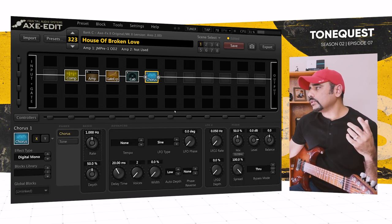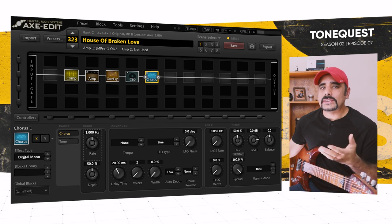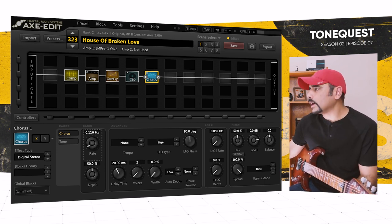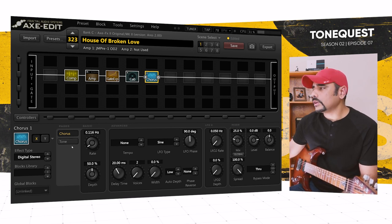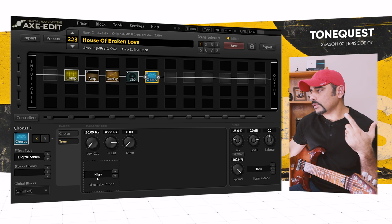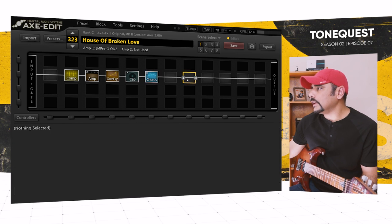Next I'm adding the chorus — digital stereo. From what I remember, Mark Kendall uses a DigiTech stereo chorus pedal, and I chose digital stereo partly because DigiTech sounds similar. Bring the rate down as low as I can — don't want those sine curves happening too much. Mix at 25%, which is a decent amount of chorus. In the tone section I brought the high cut down to 9k so it's not too bright, and dimension mode set to high — this really changes your tone quite a bit, so play around with it.